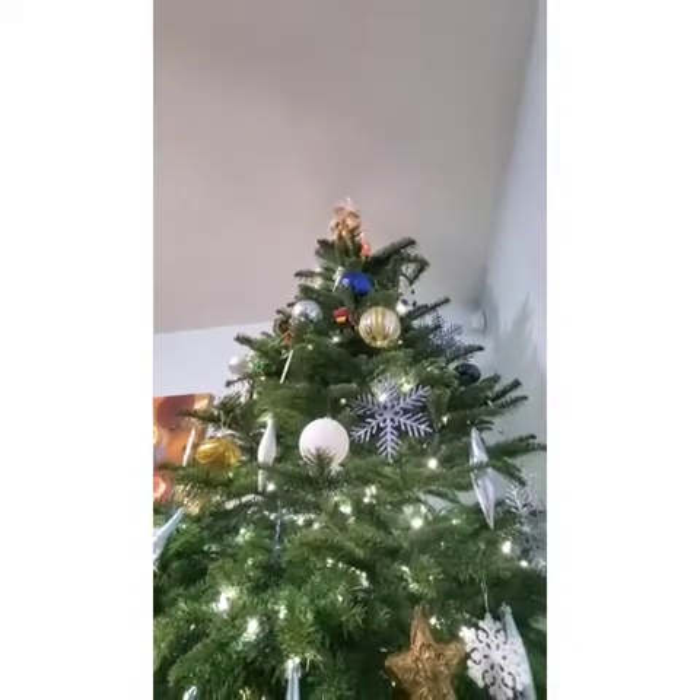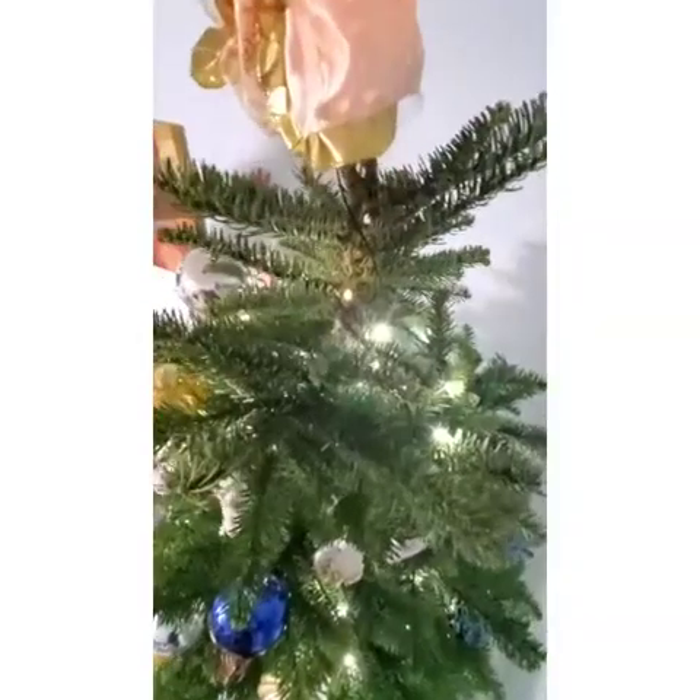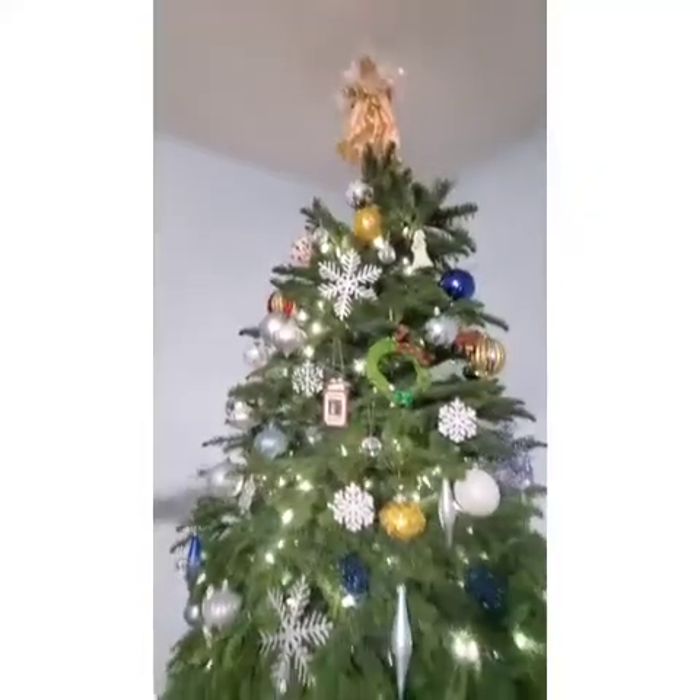I'm going to show you different angles of the tree. Here's the bottom angle, the above angle, the back, and the best one of all — the front. So guys, subscribe, ring the notification bell, and like this video — like all of my videos in fact. Bye! Subscribe. Hopefully you have a fun Christmas. Merry Christmas.